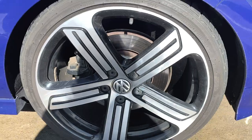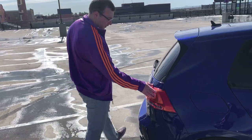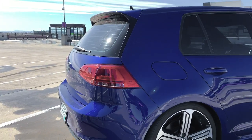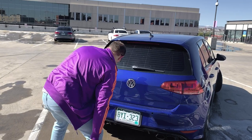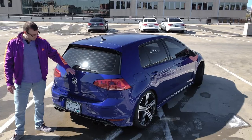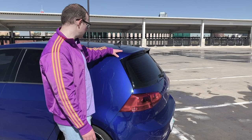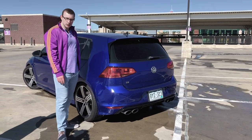I'd probably also change these taillights. I like the Mark 7 — they have an LED strip right here, they just look really nice. I think they're called Euro-spec. Next thing, I really want to get a diffuser. There are three prongs right here and it's going to look aggressive. I've considered adding an exhaust but we'll see — maybe it has a drone. Also a bigger lip spoiler, maybe a longer one for a more aggressive style. That should sum up the body.